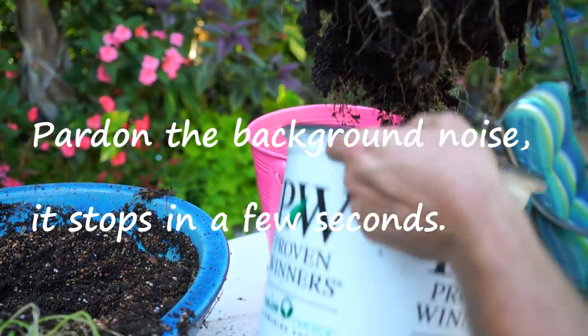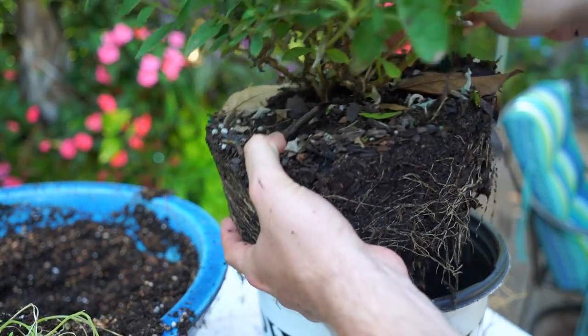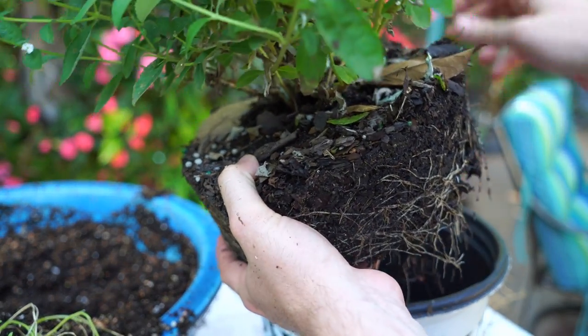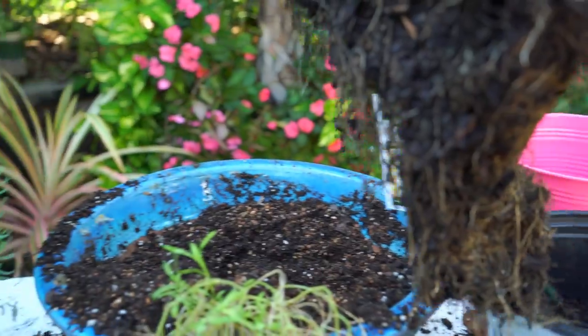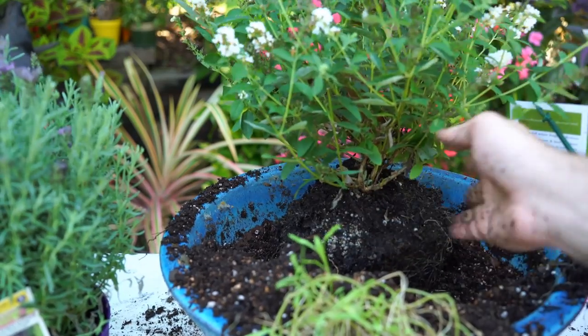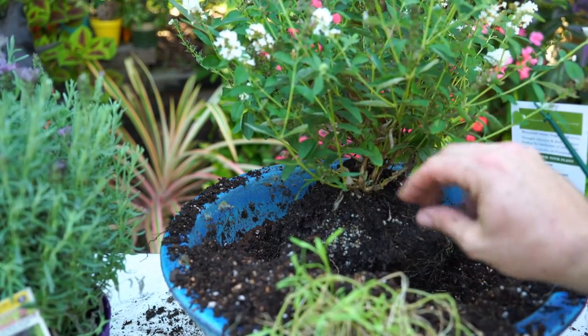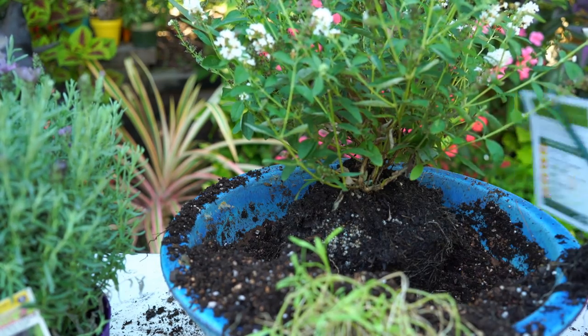Would you look at that — it's not exactly rooted into its can, is it? Nope, not at all. That actually just gives me more room to work with, so I'm fine with that. Well, not fully fine with it — if you're going to charge me for something in a three-gallon container, it would be nice if it was filled out to that. This really would be rooted to a one gallon, but that's all right, moving forward.